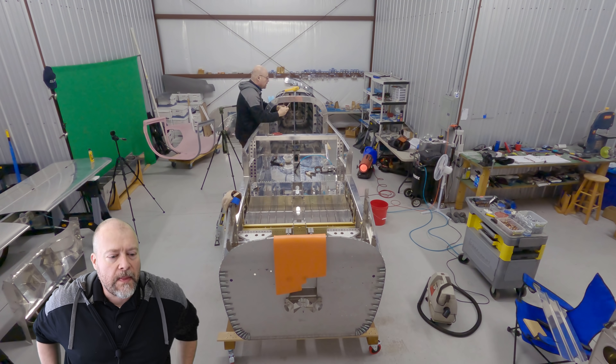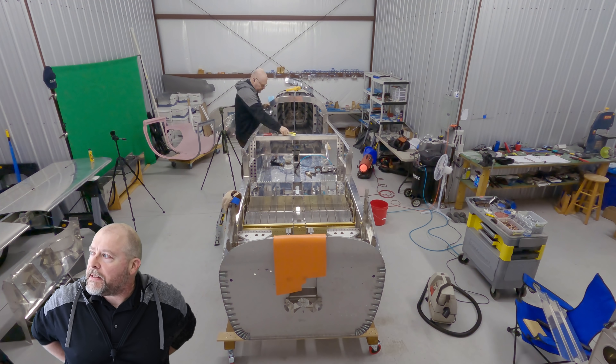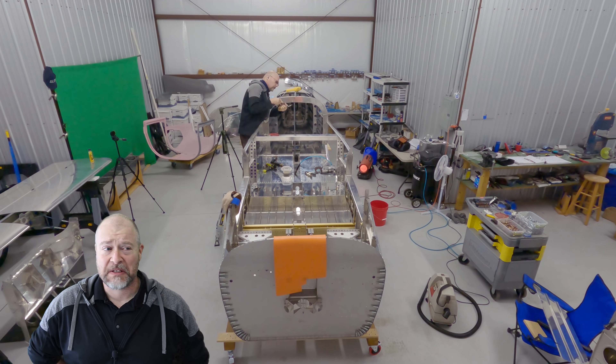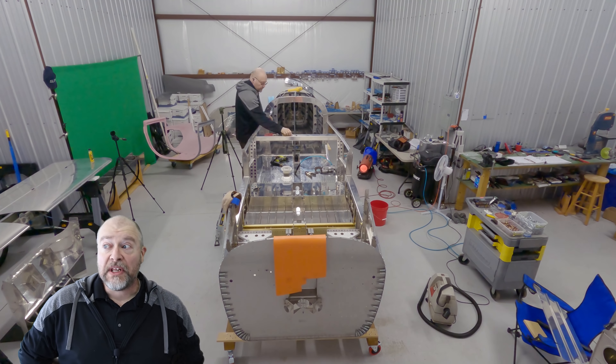Hey guys! We're back out here in the hangar working on the plane, as you see in the background. It is a gorgeous day outside. It was like 20 degrees this morning, so it was a little chilly, but now it's in the 50s and really, really windy.